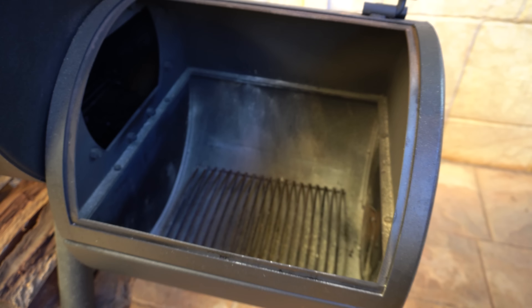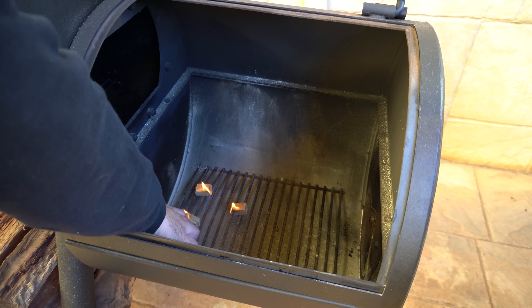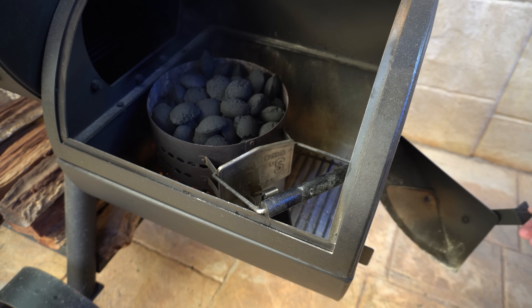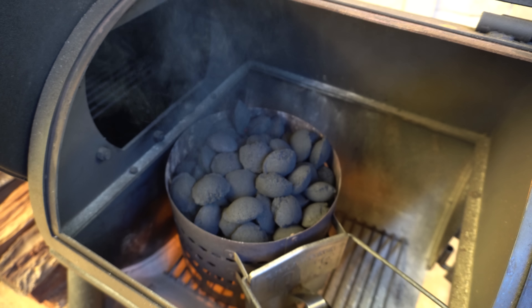To get started, we'll open up our firebox lid and get some fire lighters going. Then we'll get a full chimney worth of lump charcoal or briquettes on. We'll open up our side door on the firebox and we'll come back once all of these briquettes are nice and red hot, which should take about 10 to 15 minutes.